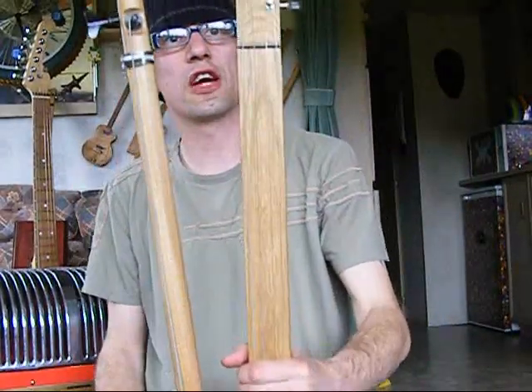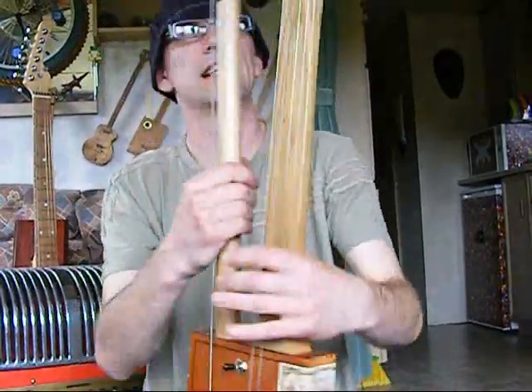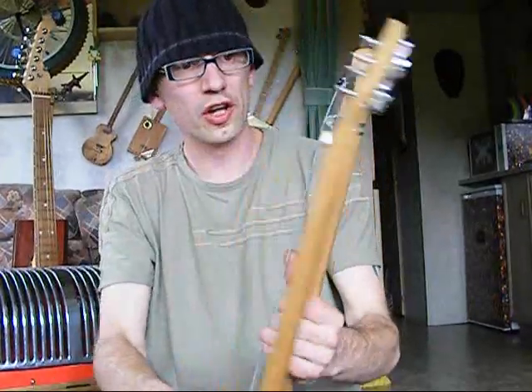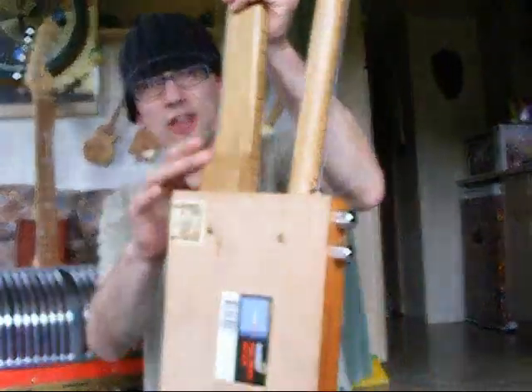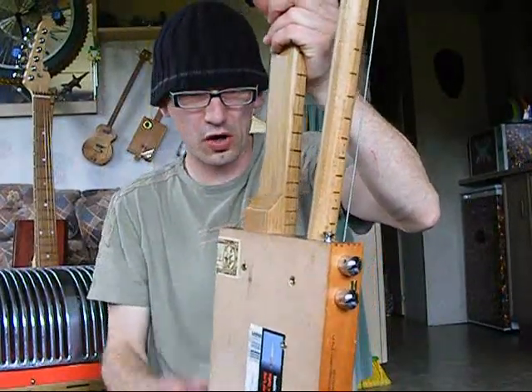The guitar neck is a four string fretless. As you can see it's got a scarfed headstock and four closed tuners — you can see that. This neck is oak and it has heels. Can you see the heel on there? That's just to give it a bit of extra strength and sustain really, and it runs right through the box.